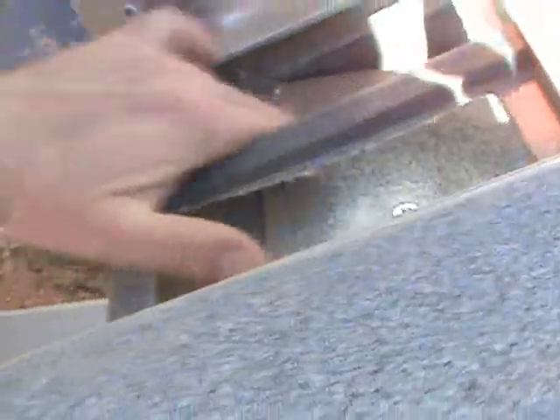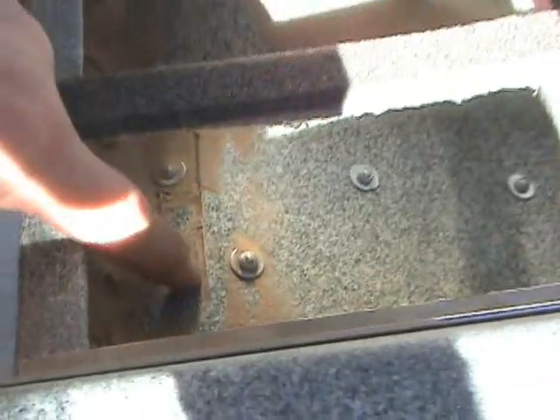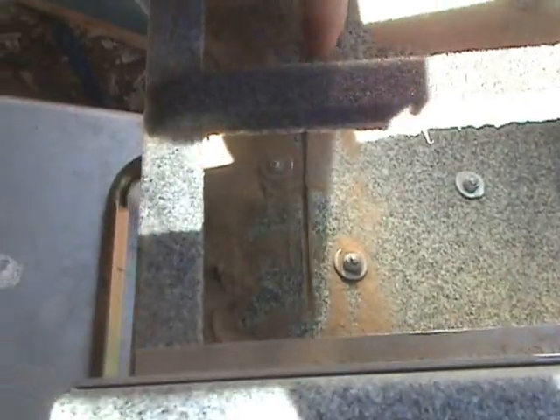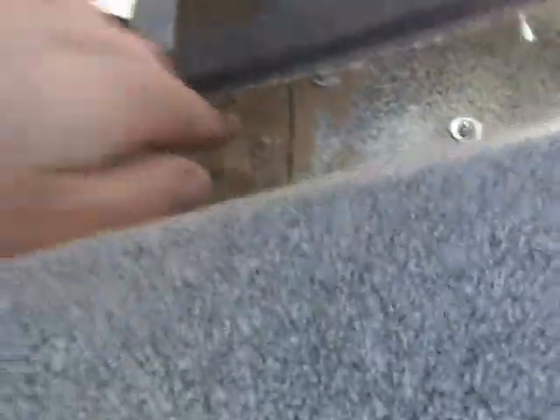Another problem: the fiberglass sheet in here — I assume that's fiberglass — has been scored so that the end can be bent over and fitted against the bottom here. But the score mark has actually been made on the wrong side. Not only does it look bad, but that is not conducive to an airtight seal.